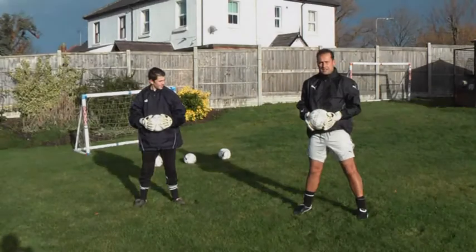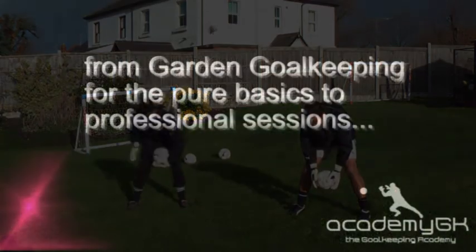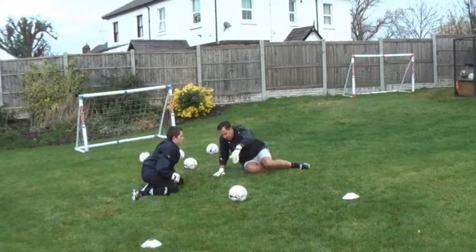Go to the front to back. Again, hamstrings, hips and your thighs. Feet shoulder width apart, ball in front. Good, and back up to our knees.